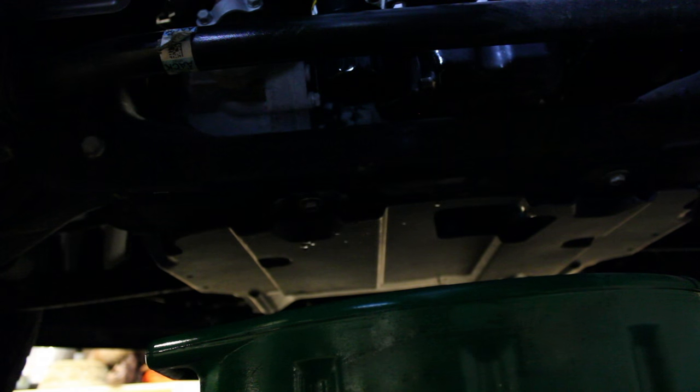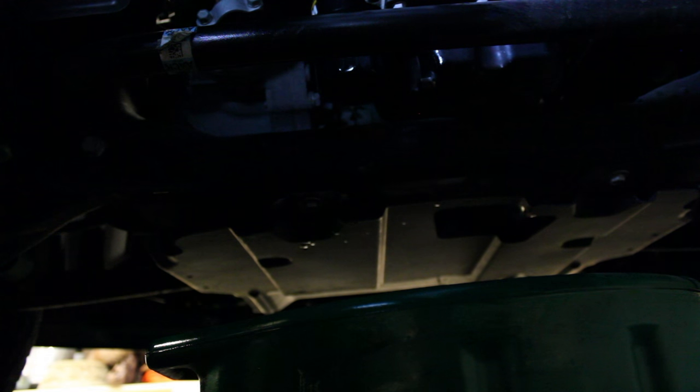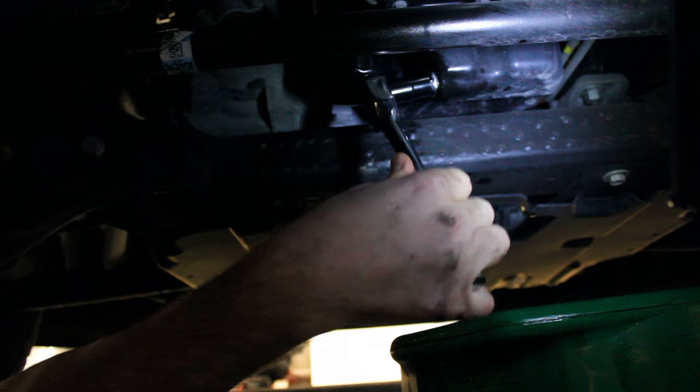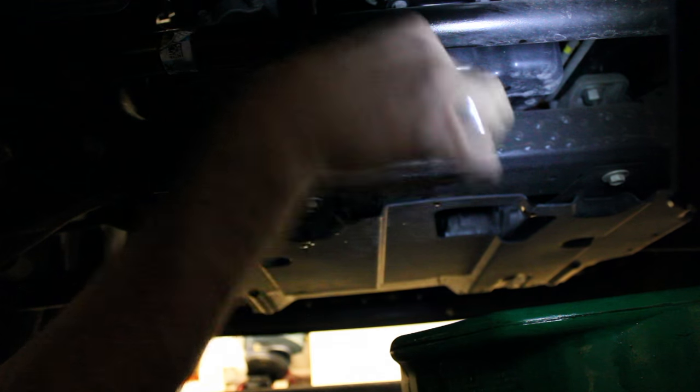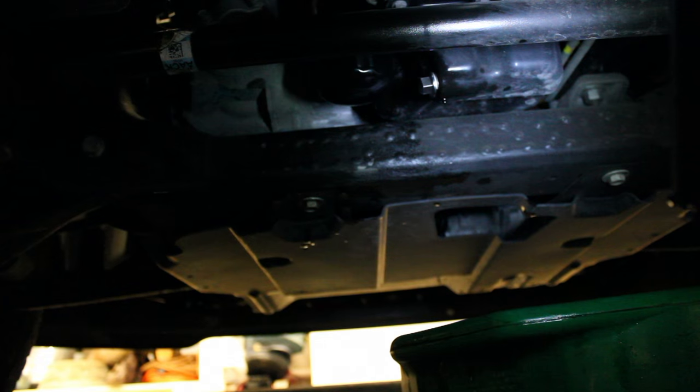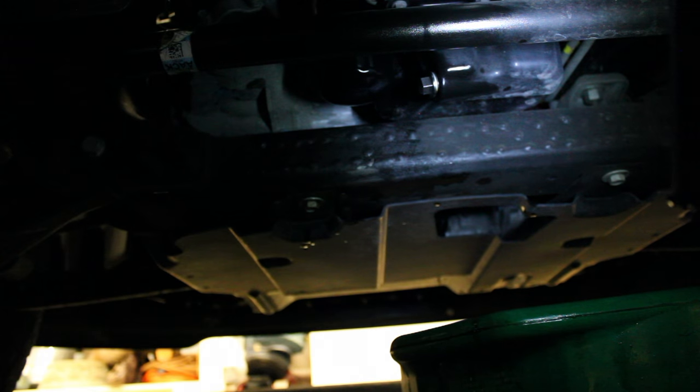I'm also going to tighten up my drain plug, which also doesn't need to be tightened very much — just so it's snug. Filter's tight, drain plug is tight. Alright, let's fill her up with oil.